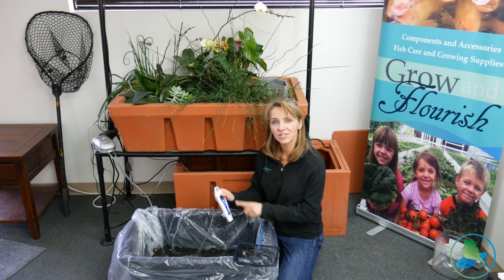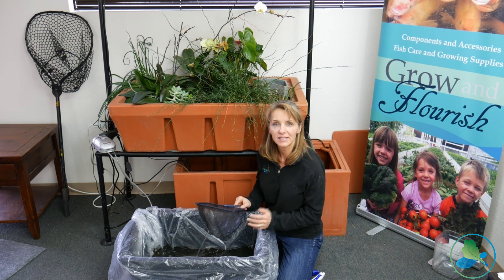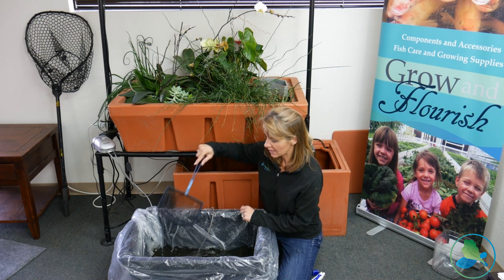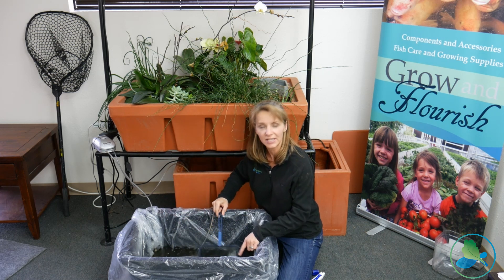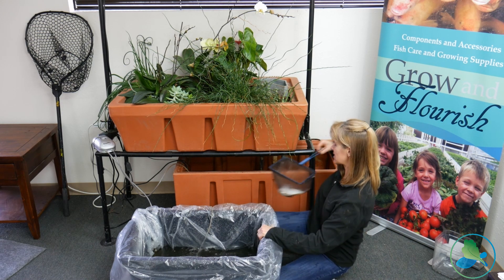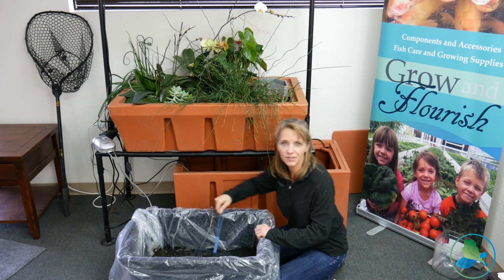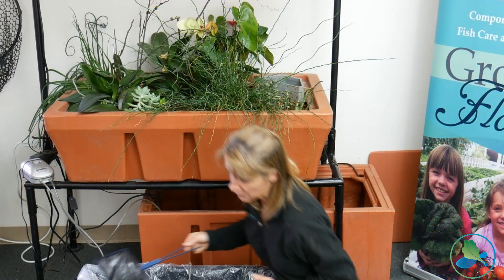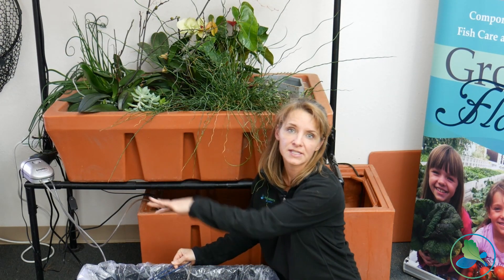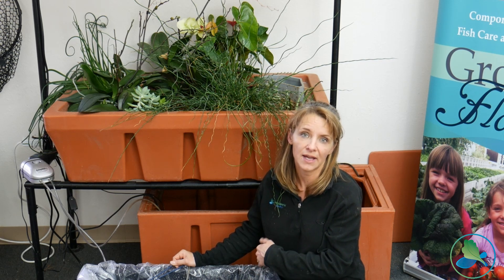We've got our pH and temperature stable between the transport vessel and the system we're moving these fish into, so now we're going to get ready to actually move them. I've got a smaller net because I'm moving smaller fish, and I'm very gently going to catch these fish in the vessel — they've already been kind of shocked through that transport, so we want to be as gentle as possible moving them into their new space. Once you get all the fish moved, you want to get rid of the transport water. There could be salts or medications in it, so we never want to add this to our system.